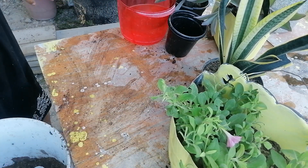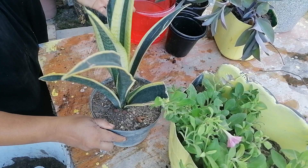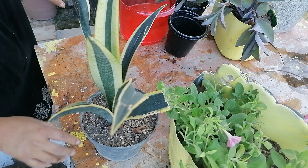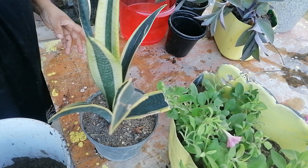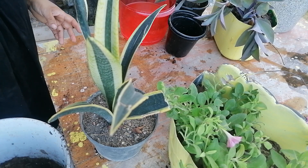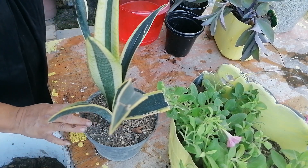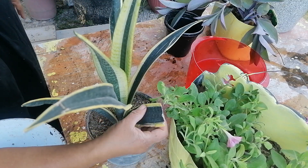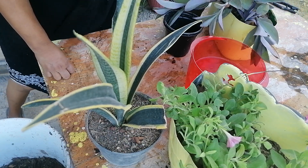Ahora vamos a estar trasplantando esta sansevieria. Muy bonita. Esta me costó 50 pesos. Fui al vivero, pero todas las plantas estaban muy maltratadas, muy apagaditas. Andaba buscando plantitas colgantes pero no encontré — estaban todas feas. Yo creo que por la temporada, y ya los viveros pues ya se van a retirar de nuestra ciudad.